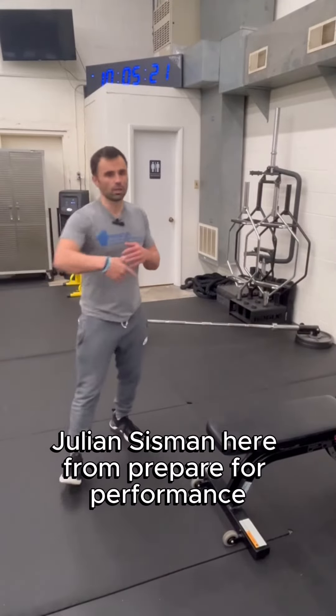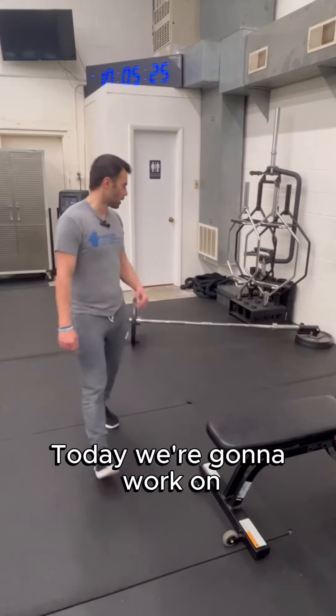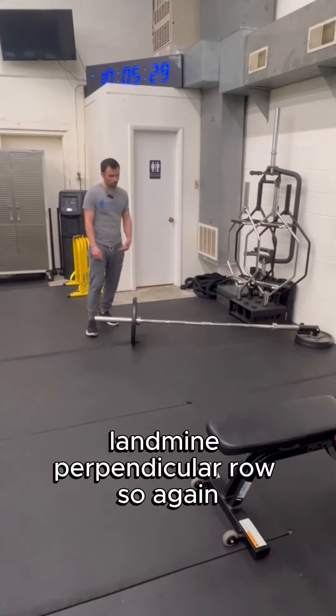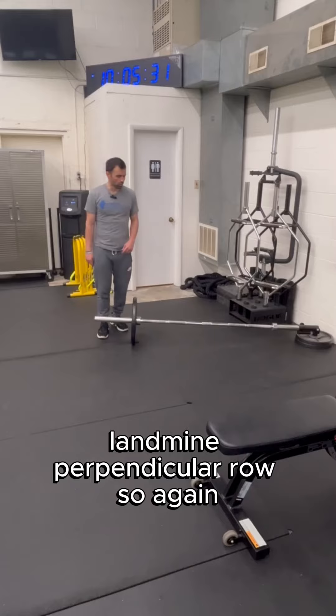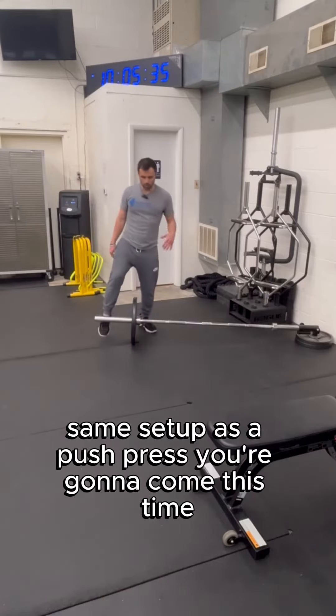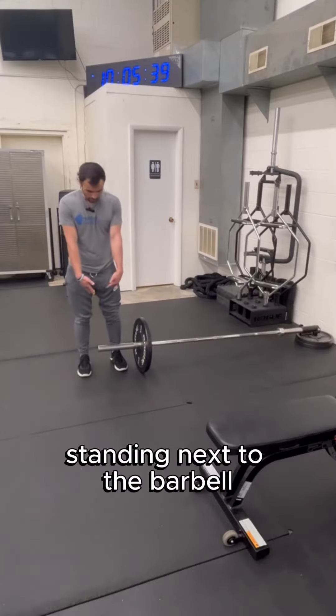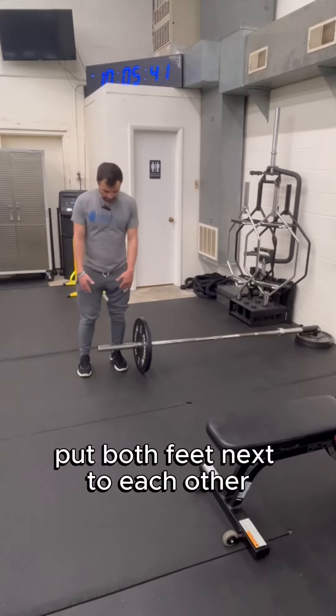What's going on guys, Julian Sysman here from Prepare for Performance. For our Form Focus Friday, today we're going to work on the landmine perpendicular row. Same setup as the push press — you're going to come standing next to the barbell and put both feet next to each other.